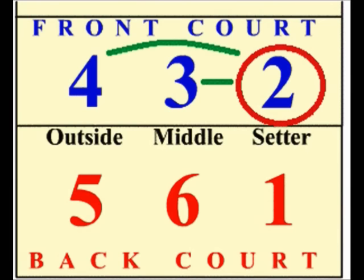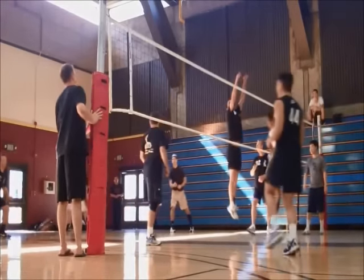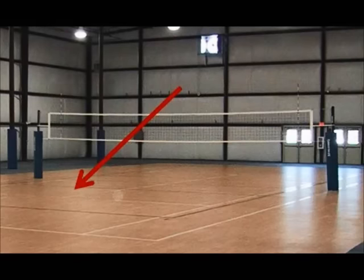The setter will then pass the volleyball along the net to the middle hitter, which is in position 3, or the power, which is in position 4. Their goal is to run to the net, jump, and strike the ball in order to send it downwards to the other team's court.